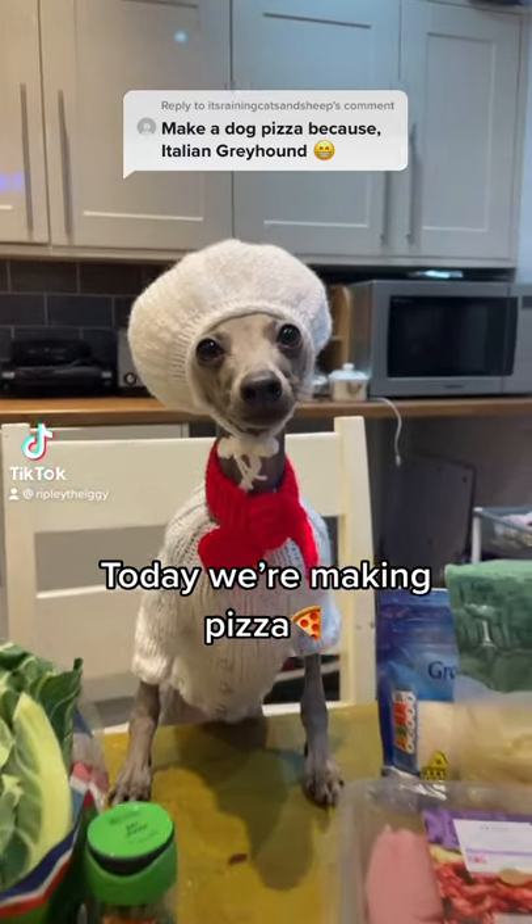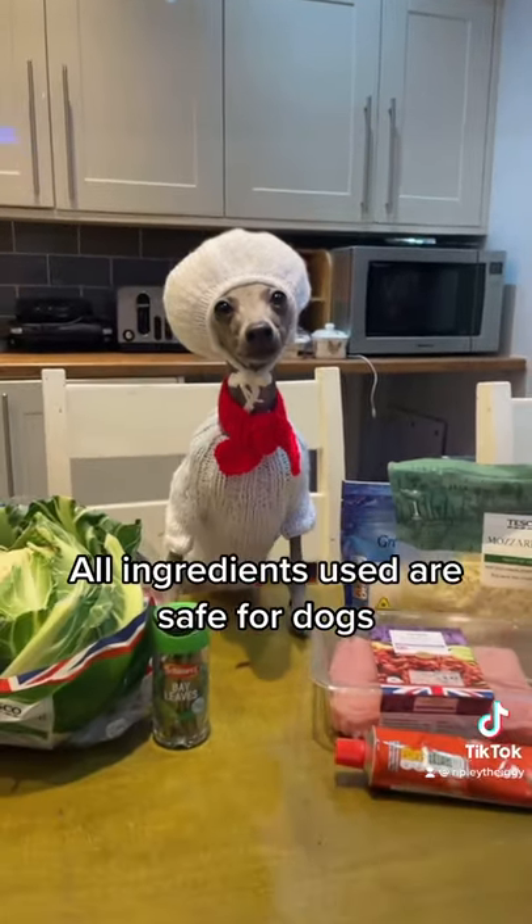Today we're making pizza. All ingredients used are safe for dogs.